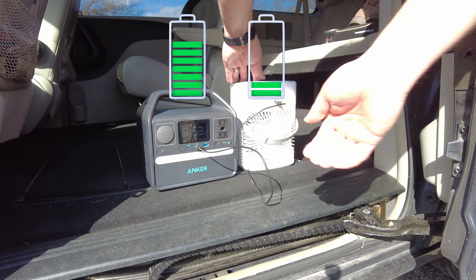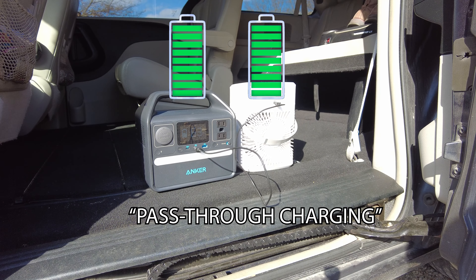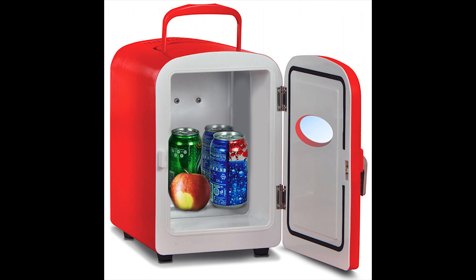In the morning, I simply plugged the power station into my van, and the fan stayed plugged into the Anker so both would charge simultaneously. This is called pass-through charging — the ability to charge something while the power station itself is charging — and that's a really big deal. It saved me on our camping trips. Each night I was able to have a fully charged fan plugged into a fully charged power station.